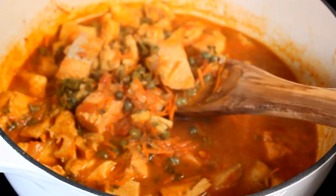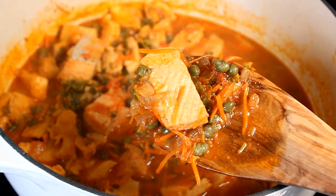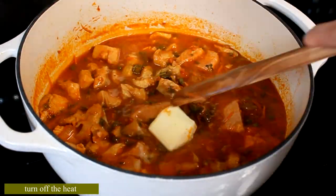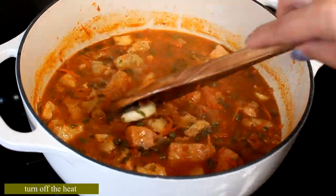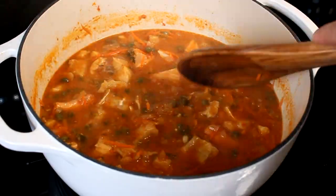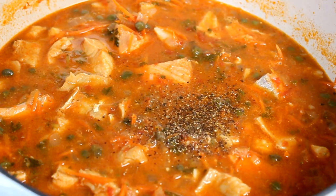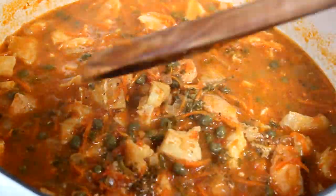Close the lid and simmer on low for 15 to 20 minutes until the fish is done. It is done! Now we add our secret ingredient to thicken the sauce and cut the acidity — the butter. Turn off the heat completely and dissolve the butter in the stew. The sauce will get a little cloudy from the butter. Taste it, adjust the seasoning, and we're ready to serve.